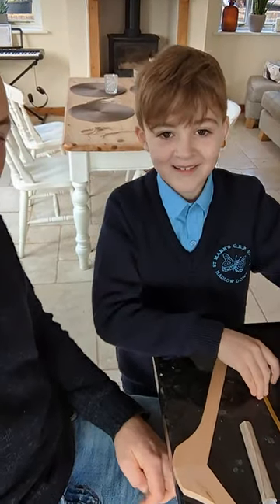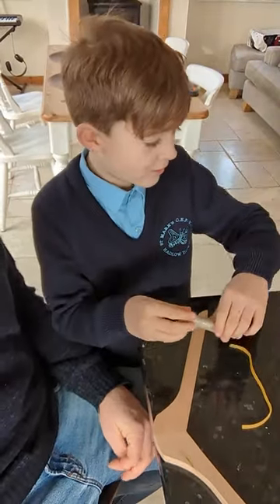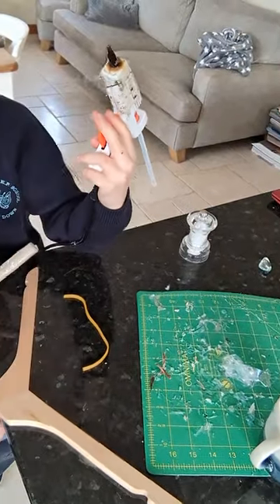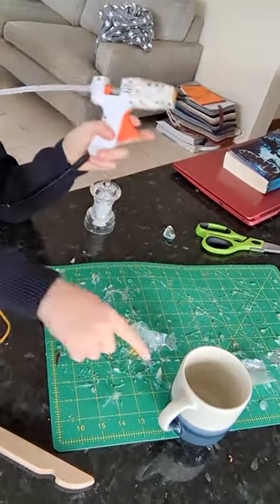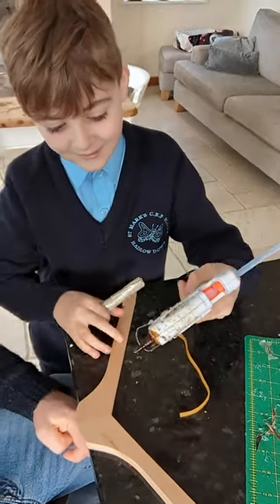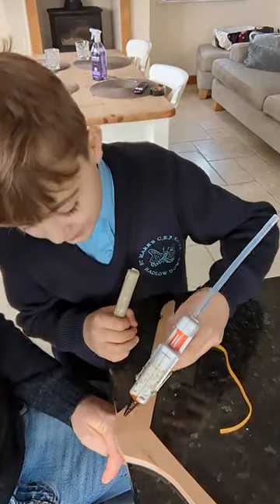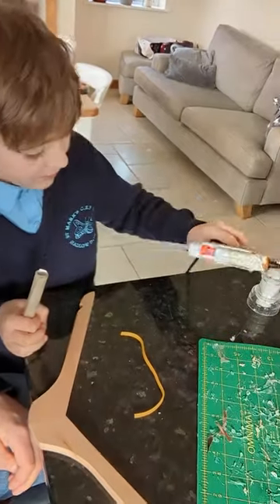How to get started? Step one — don't forget you need a glue gun, and always make sure you have a glue gun mat and a cup of tea or coffee, depending on what you prefer. Once your glue gun's warmed up, make sure it's ready for gluing. Do a quick test on the mat.